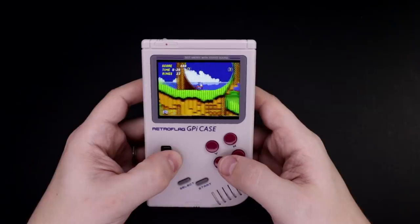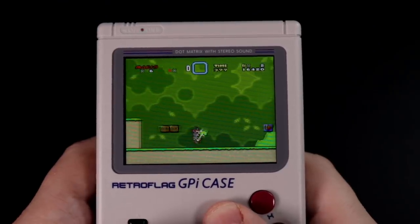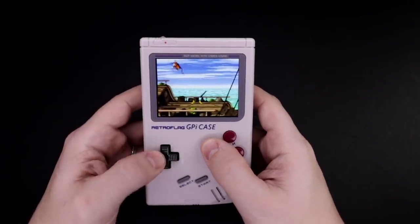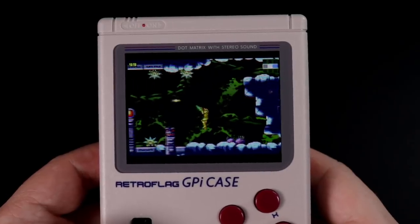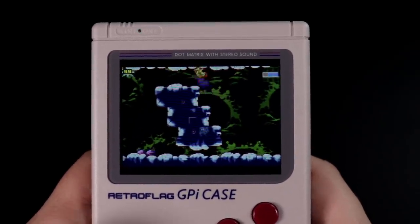Next, the question most people are probably wondering about: how powerful are each of these and what different systems can you expect to play? I didn't do any really scientific testing — I think all anyone cares about is which systems they can reasonably expect to play. The GPi case is running a Raspberry Pi Zero, so pretty much anything up through Super NES and Game Boy Advance. You may run into a game here and there that it struggles with, but if you take the time to try out different emulation cores, a lot of times you can find one that works great.